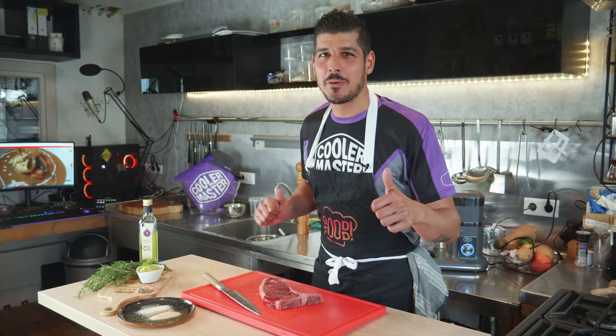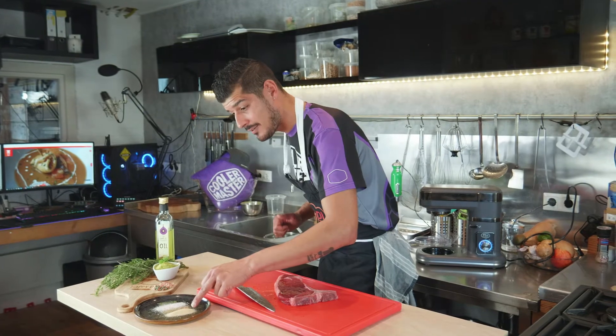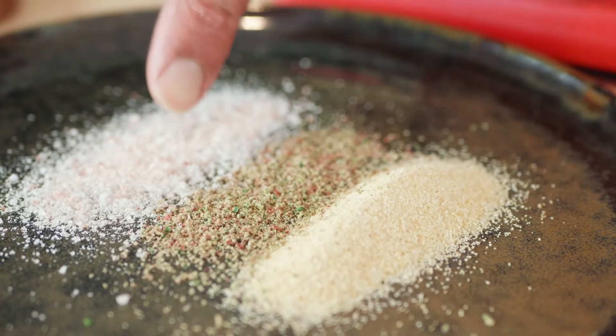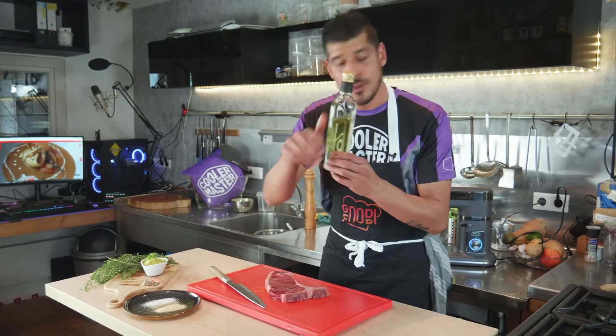Okay guys and girls, let's first run through some ingredients for today's video. Here we got a nice thick fat porterhouse steak. We got some fine grinded garlic powder, some mixed pepper powder, some Himalaya salt, and some homemade herb butter from an earlier video on my channel — don't forget to check it out. And we got some nice fresh garlic oil to rub on the steak.